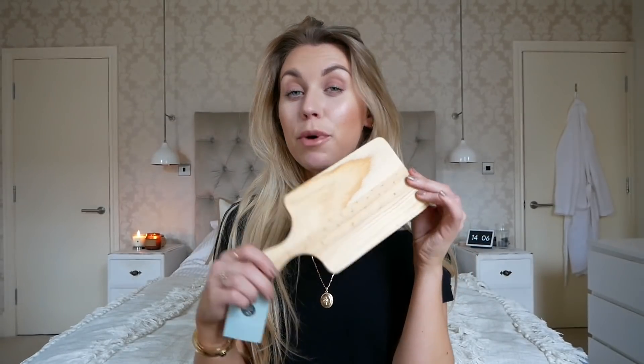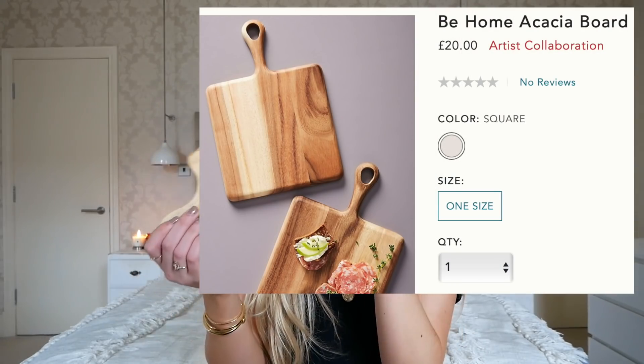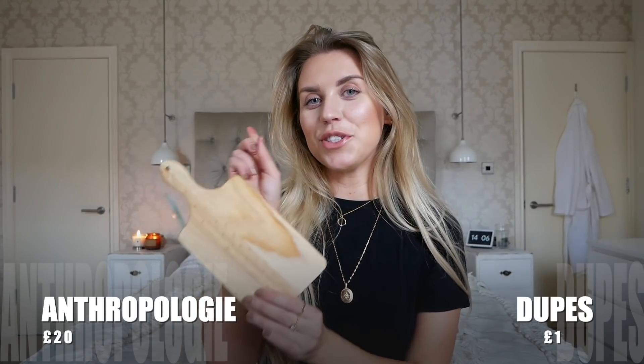So the first one is very simply this little wooden chopping board. This is at a fraction of the price of what Anthropologie would charge you for a chopping board. The one that I found on their website was £20 and this was from Poundland at just £1.